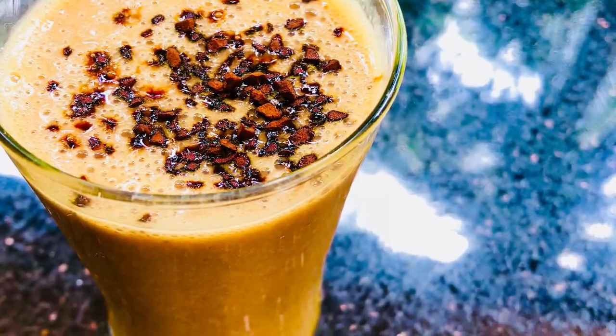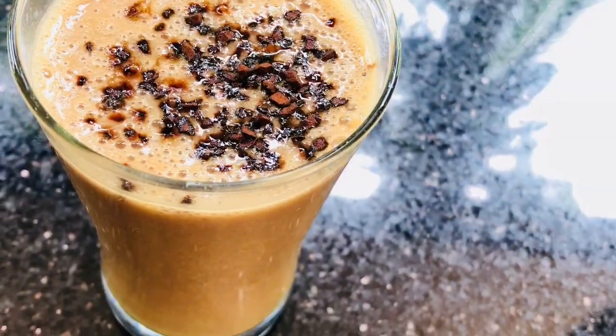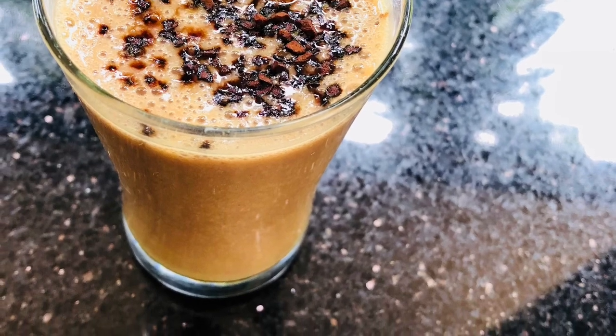Hello guys! Assalamualaikum! Welcome back to my channel! I have come here with a smoothie recipe. It is very healthy and simple.